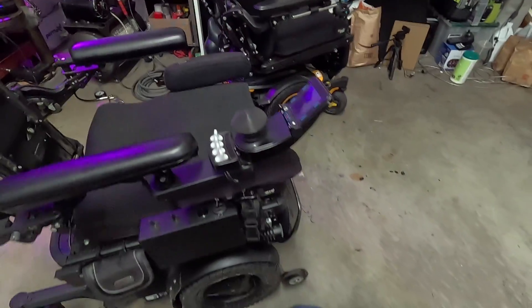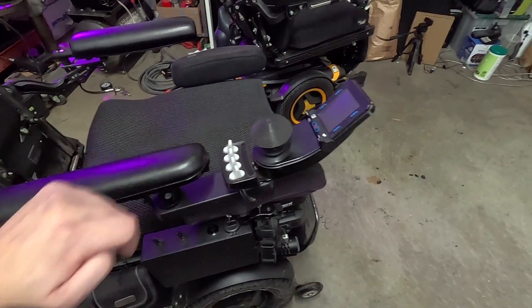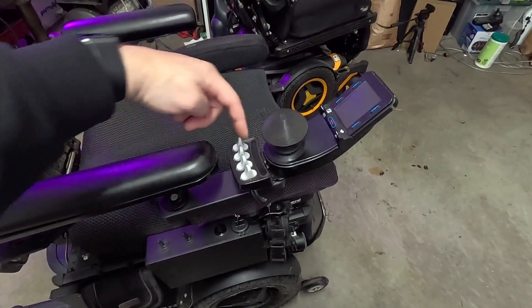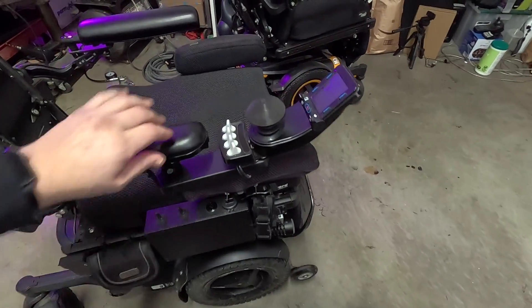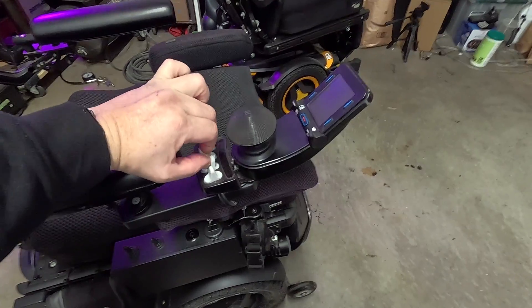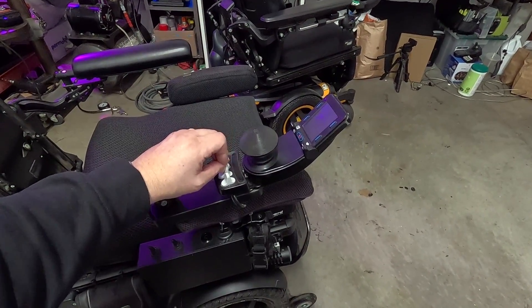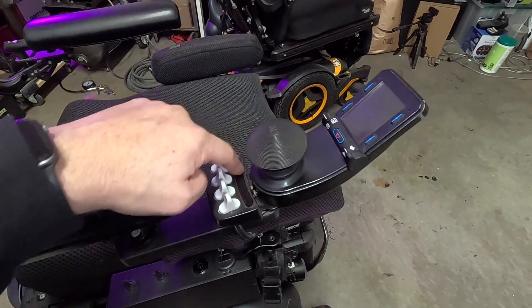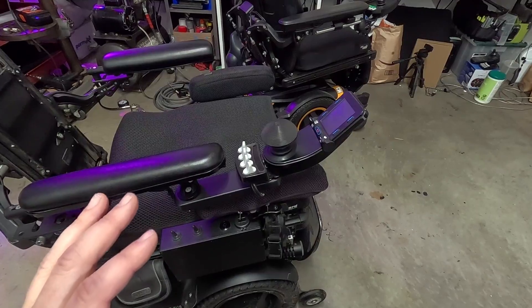So we're going to start here by turning the chair off, and we need to press buttons 3, 5, and 6 as we turn the chair on. So that's going to be this one, this one, and this one. Because I'm using the toggles, I can just do that with my fingers like this. What I'm going to do is press and hold those buttons, turn on the chair, and then when all these lights here turn green, I'll let go of the buttons, step back, and let it go through its process.